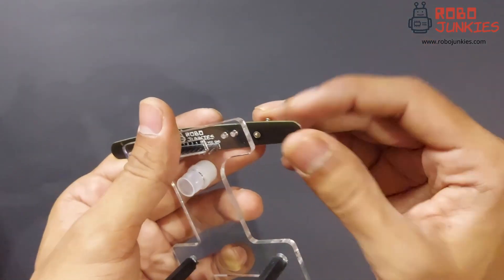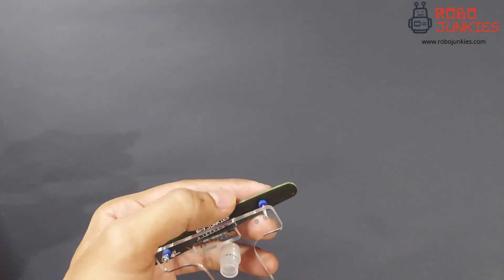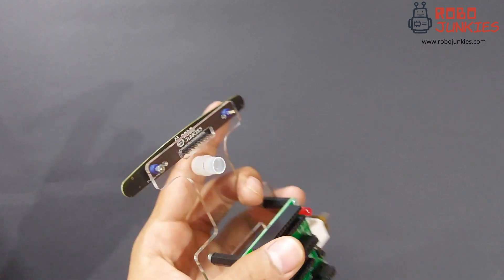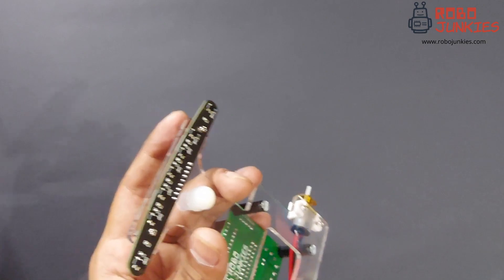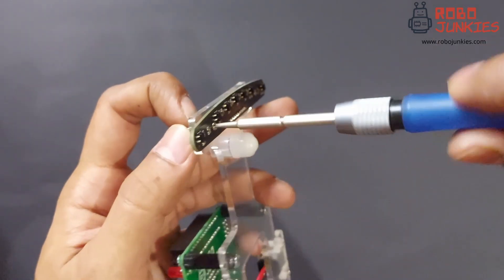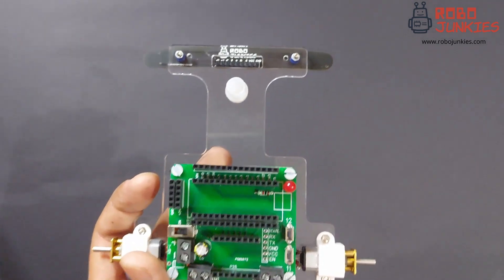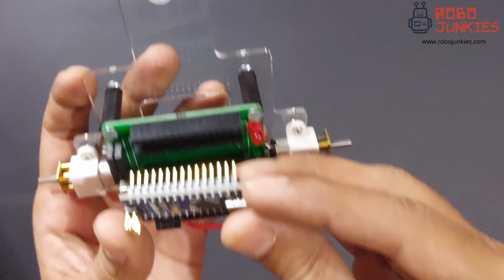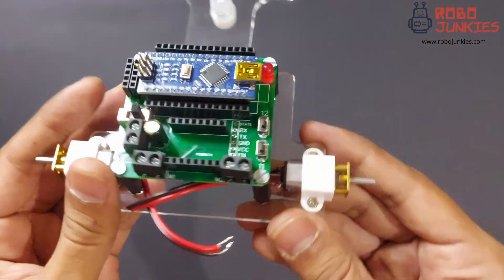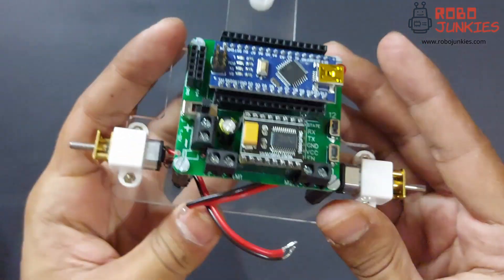Repeat the same for the other side and make sure the sensor is secured properly. Now we can insert the Arduino Nano on the header pins provided on the carrier board. Ensure the orientation of the board is proper and it is inserted on the right header pins. Now install the motor driver ensuring the right orientation for this as well. Make sure the modules are connected properly in the pin headers.